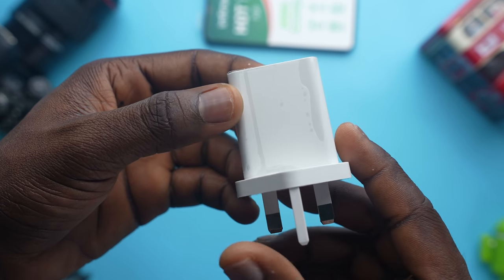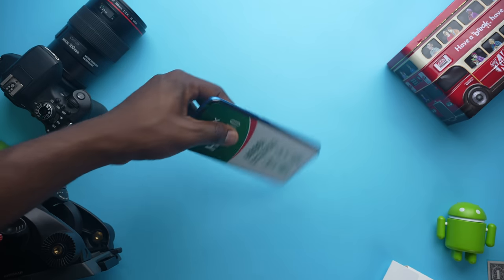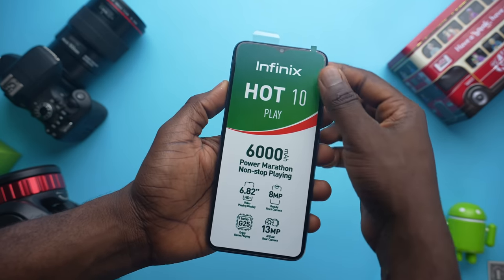For a 6000mAh battery device, we could have gotten a higher watt charger, but for the price tag which we'll come to later in this video, it's a thing to consider.